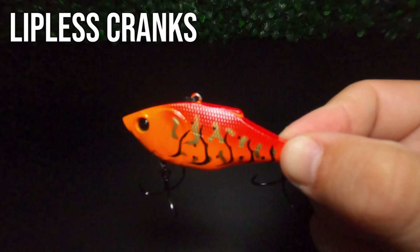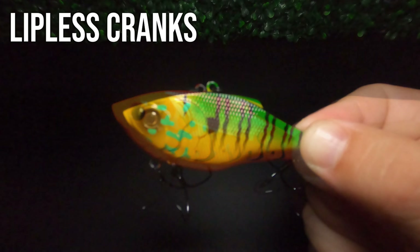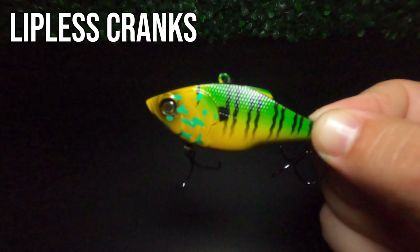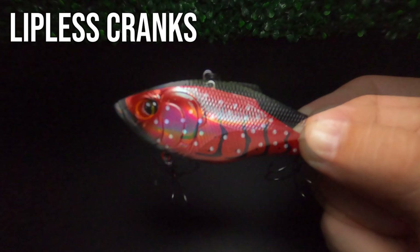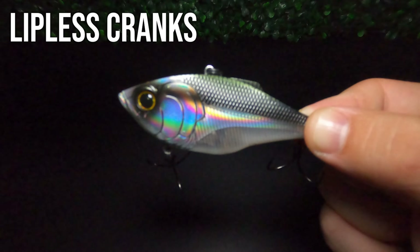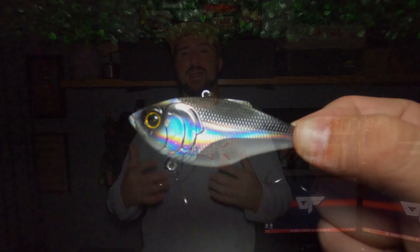With both of these lures I typically like to fish them over the top of grass — they're both really good at coming through grass — or I'll fish them on rock, gravel, or sandy bottoms. Both can also be effective fished tight to cover, but specifically the blade bait, you better be ready for some frustration because both have a tendency to get snagged. The blade bait also has a tendency to snag fish unintentionally, so you may want to stay away from it if you're fishing in water heavily infested with carp.